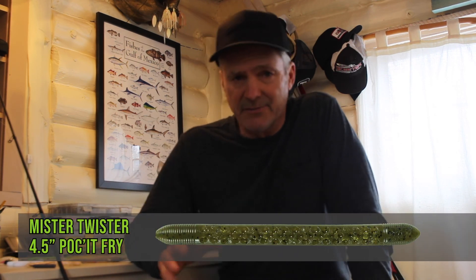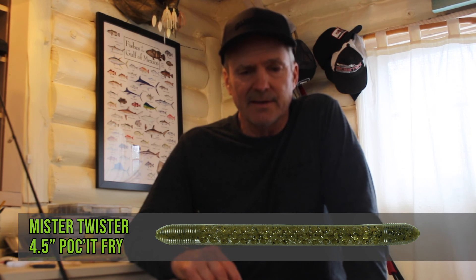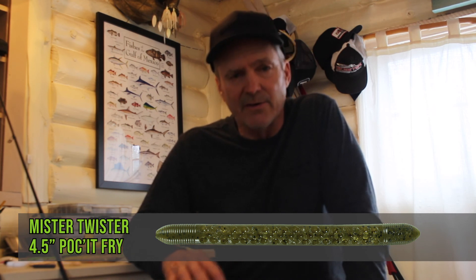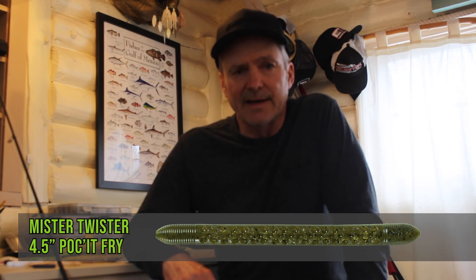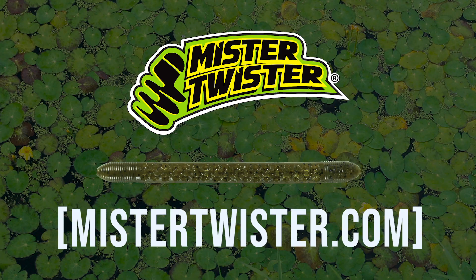Those are my three favorite ways to rig the Pocket Series Pocket Fry, but use your imagination — the ways to rig and fish this bait are endless, and I think you're going to like it a lot. I've got some great colors; check out Mr. Twister and you'll see some other baits I have to offer too. Take care, good luck, and thanks! Follow Mr. Twister on YouTube for more great Twister tips.